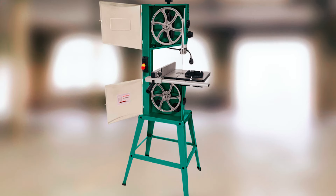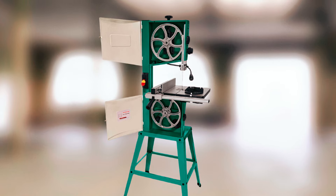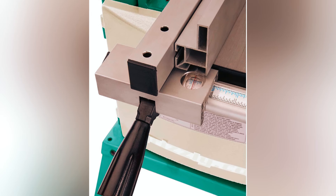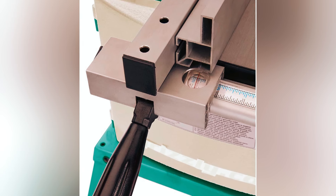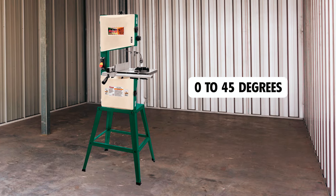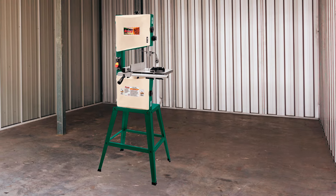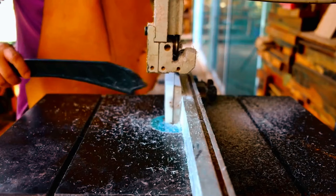Its combination dust port accommodates 2, 3, or 4 inches for effective dust collection. The steel stand, equipped with vibration-resistant rubber feet, ensures stability during operation. The table tilts from 0 to 45 degrees for easy miter cuts, while two-speed cutting options allow for adaptability across various materials, including wood and aluminum.